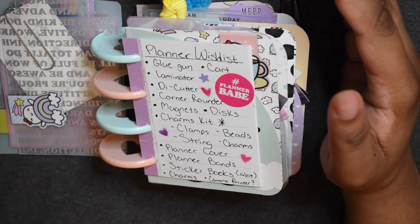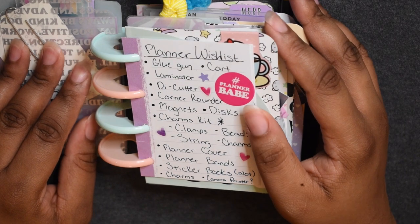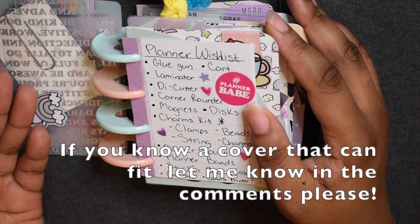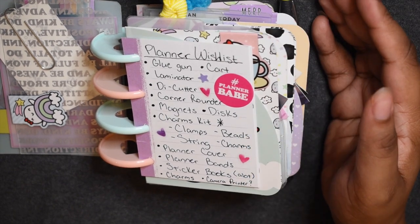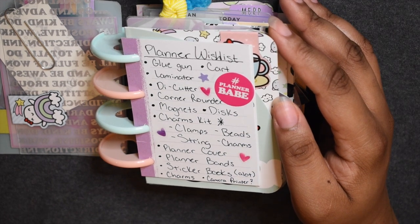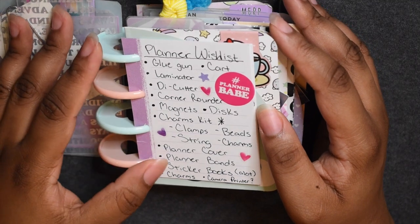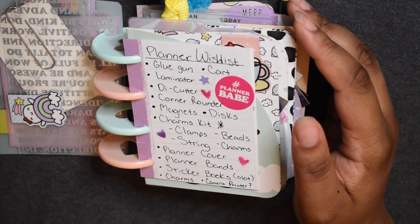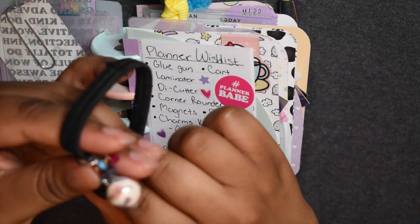I put a planner cover on the list — I do want to go on Etsy for that, but the problem is I can't find one that fits the expander disc because they're so big. If you know one that fits the expander disc, please let me know in the comments! I also said planner bands — I might try to make one myself or go on Etsy, because I mean I love the hair tie but come on, it's a hair tie. It gets the job done though!